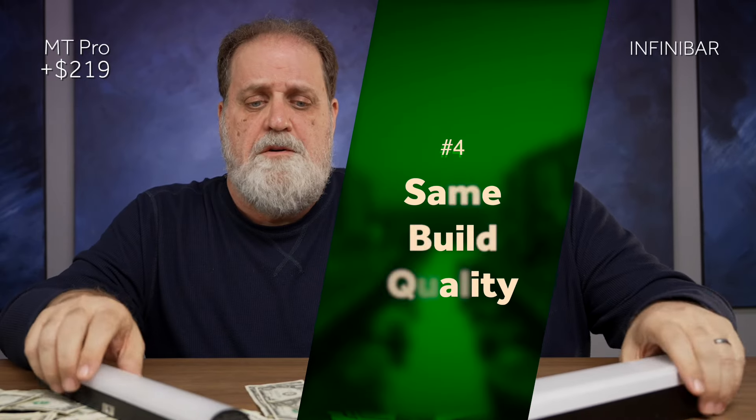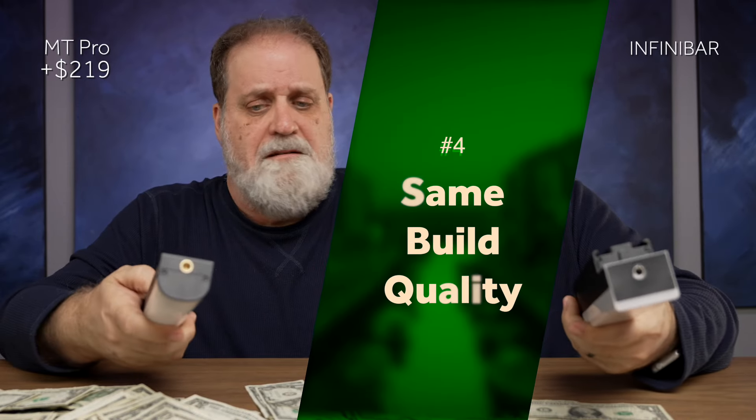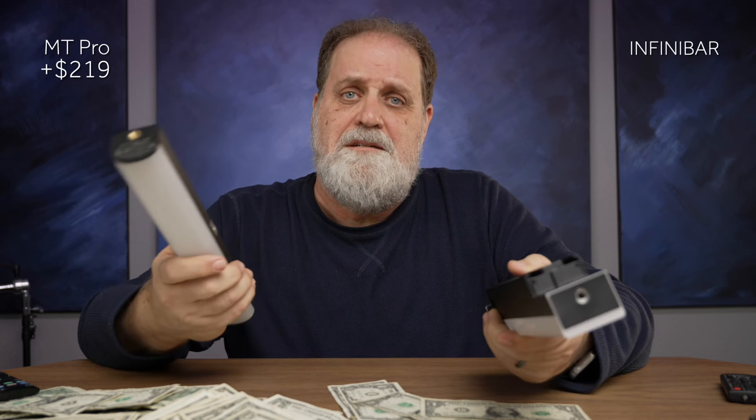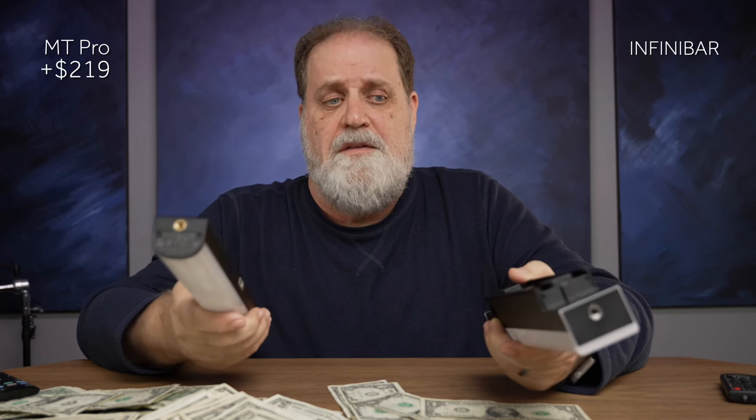When it comes to build quality, they're both pretty much the same — both made out of metal, both with magnets on the back. The magnets on the Infinibars are a little stronger, but this light is lighter and doesn't need as strong of magnets. I call that a wash.